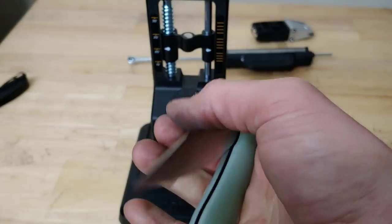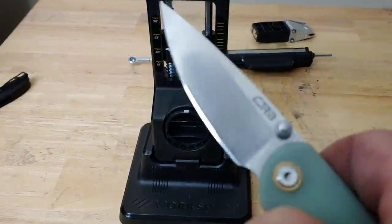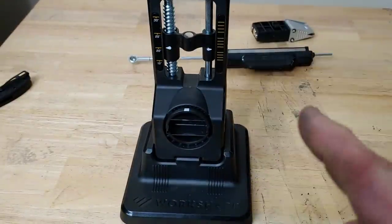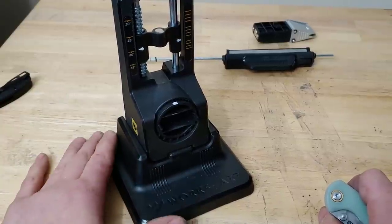Hey guys, I'm Jared. My lovely wife Cara is busy, and today we are checking out the Work Sharp Precision Adjustable Knife Sharpener. I did already put the base together and used it, so now I'm doing a review on it.